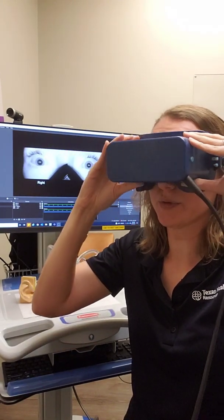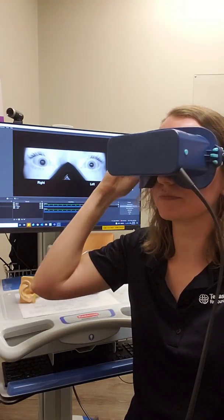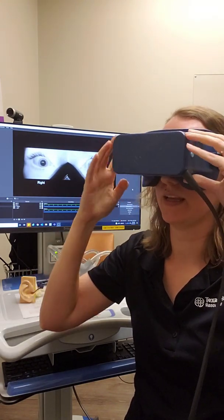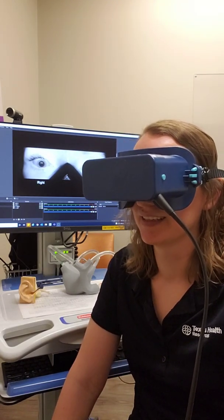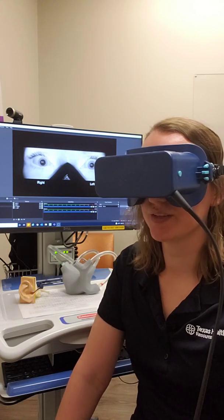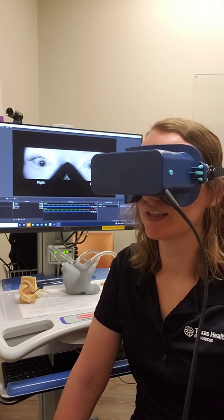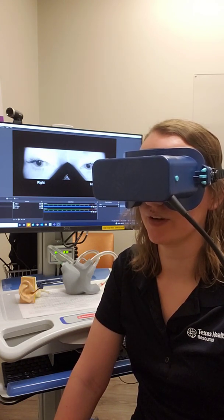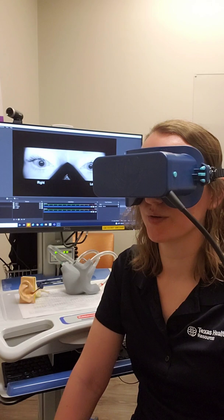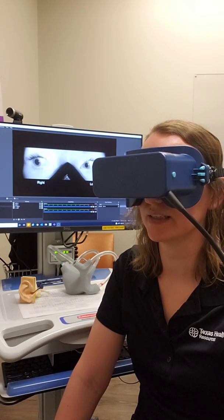So you should be able to see my eyes up on the screen now. It is completely dark in here for me, so I'm just gonna trust that you can see it. The reason we use these infrared cameras is so that the eyes are not able to focus or fixate on any particular target. As I'm looking around in here I'm not able to see anything, but you can get a clear view of my eyes.